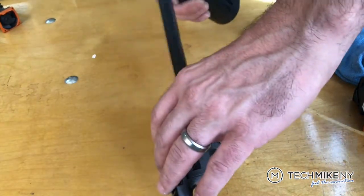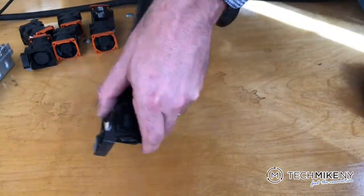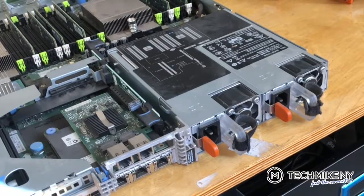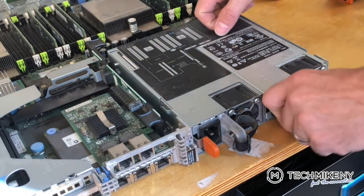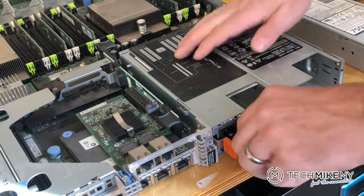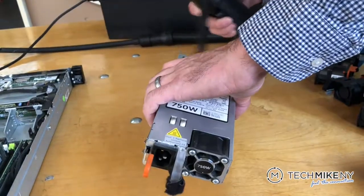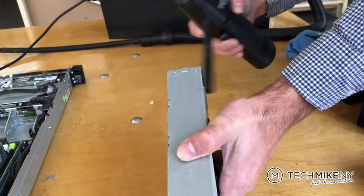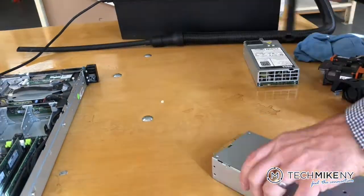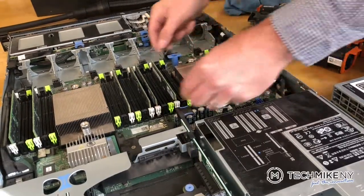Next, we clean the power supply units. If the machine has been in service for a while, the PSUs may stick and you'll need to jiggle them out. Blow compressed air into both the units and into the PSU bays — you want to blow into every nook and cranny of the device.